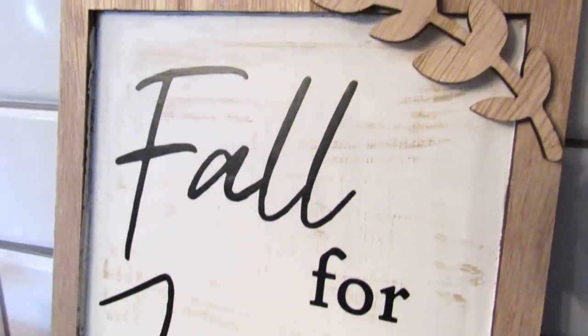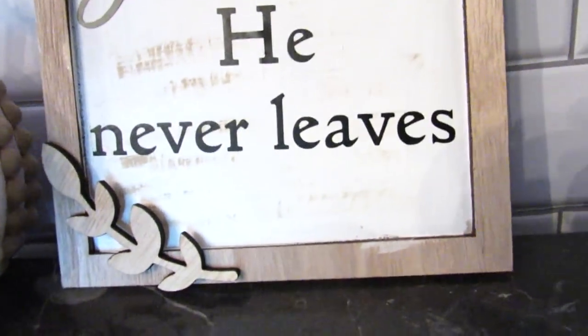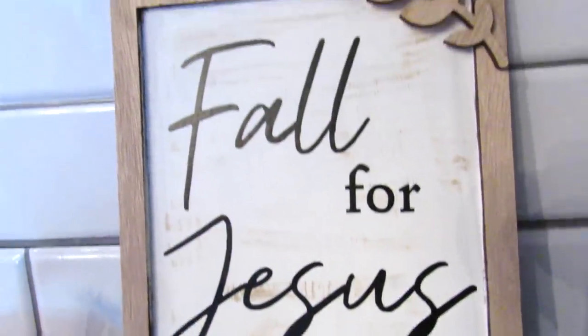There you have it. I think this is absolutely beautiful and such a great way to really customize a piece from the Target Dollar Spot.